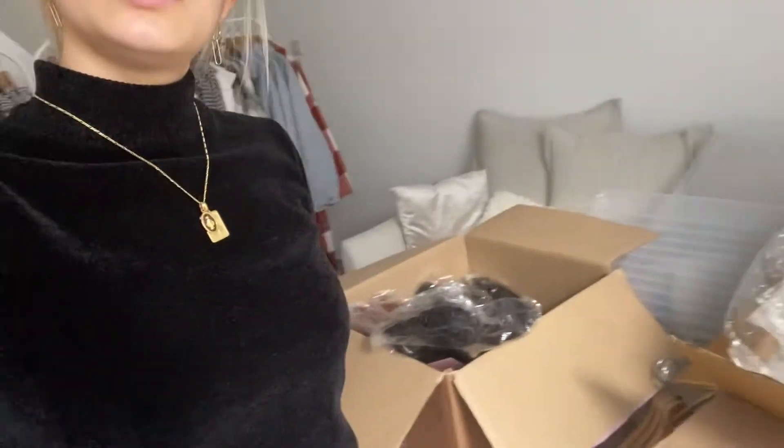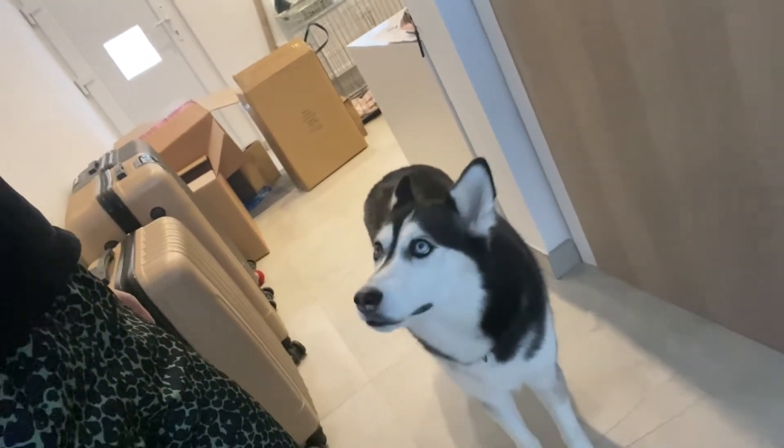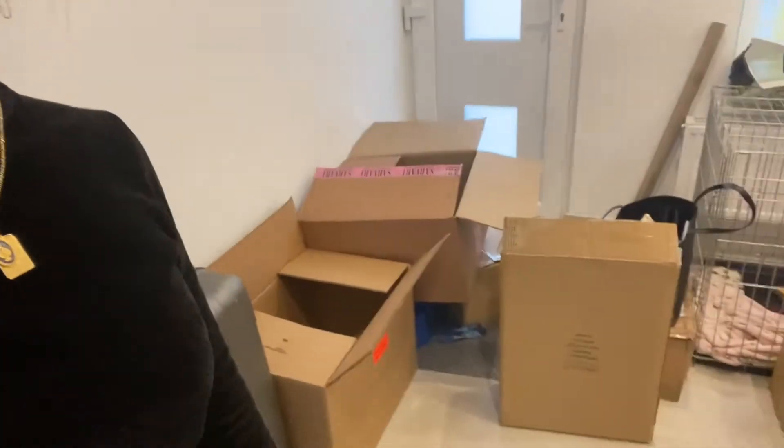There are still some boxes here and all of that stuff in the cases. We have all of the stuff in these cases that we need to go through. In this one there are just some accessories, then another box somewhere up there with more accessories.